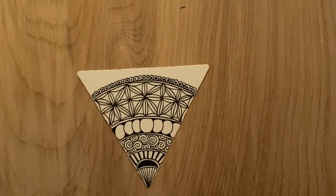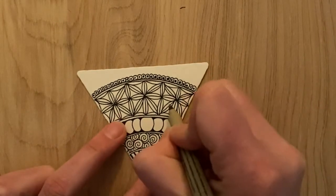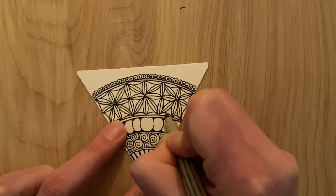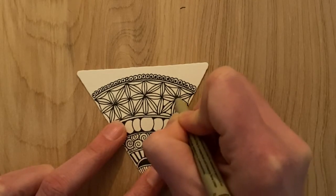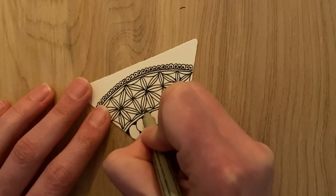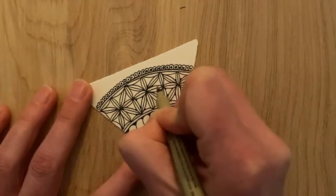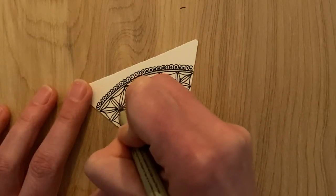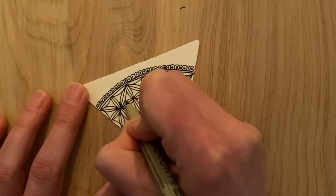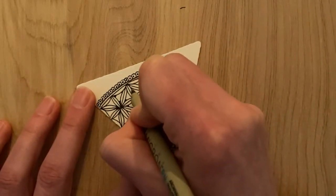At this point we have all our patterns in, but I usually encourage folks to go back in and add little details here and there — maybe a little bit of ink. Just kind of revisit all your patterns before we go in and shade. I sometimes like to add little bits of ink — I call it rounding in the corners just to make it a little more dramatic. I think what would be cool is to show everybody how your tiles look before they're shaded and then show them what they look like after — just as a before and after.